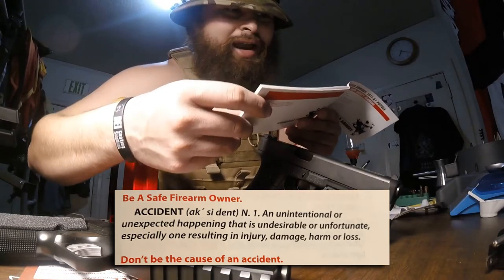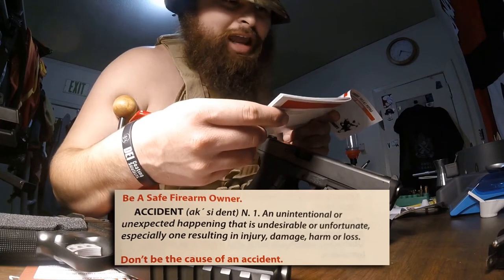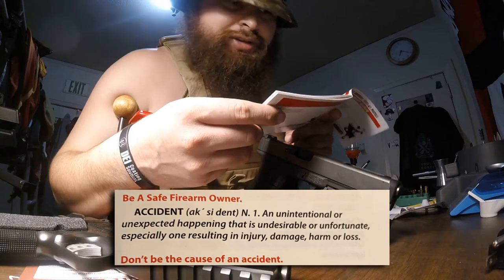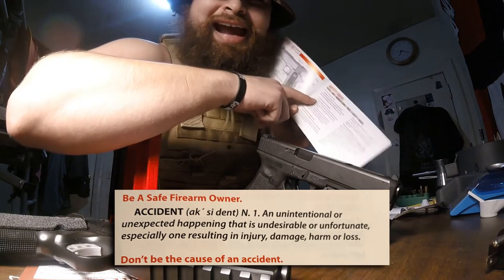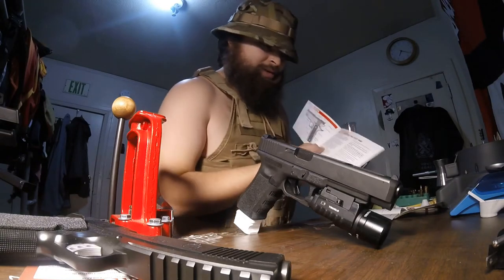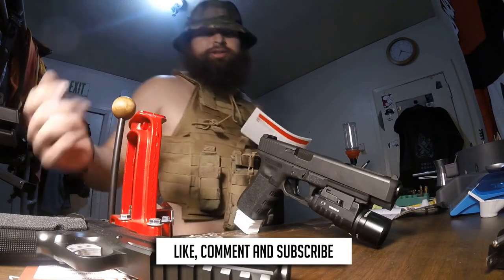It literally explains what an accident is: 'An unintentional or unexpected happening that is undesirable or unfortunate, especially one resulting in injury, damage, harm, or loss.' And it literally says right here: 'Don't be the cause of an accident.' Don't be a dummy, guys. Be a responsible firearm owner, and I hope that's why you guys are here with me today.